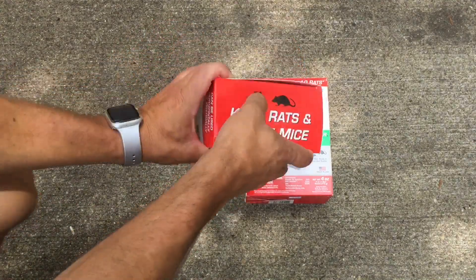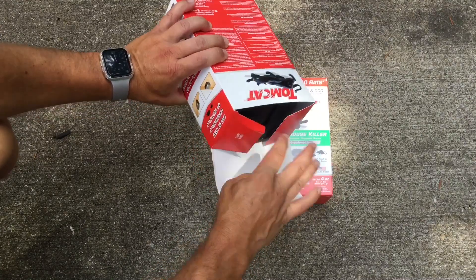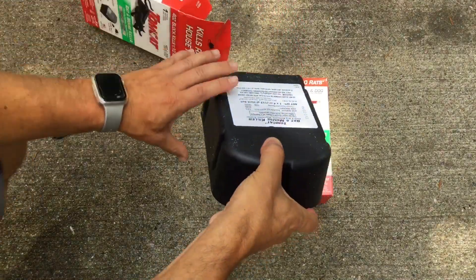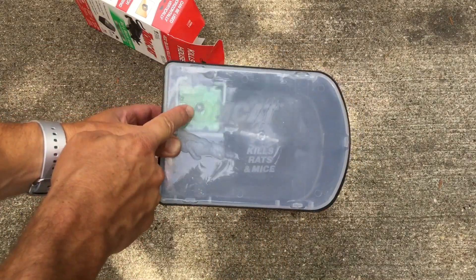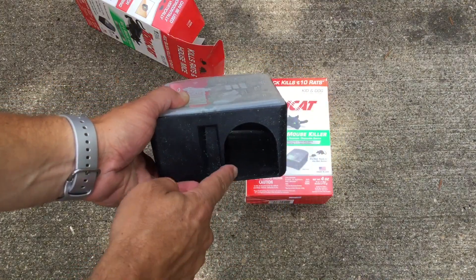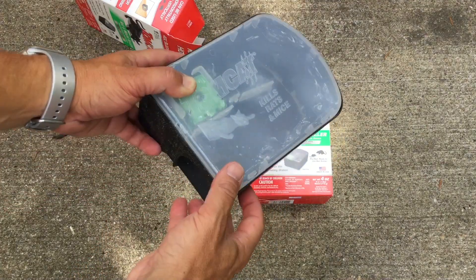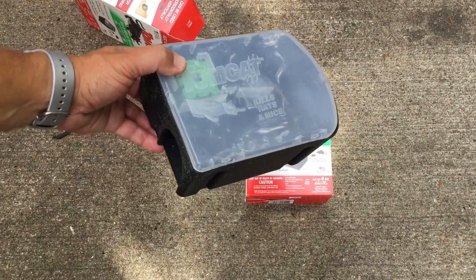Let me open one of these and show you what they look like. Here's the view — you can see the bait right there. The mouse or the rat goes in this little hole, walks around, eats the bait, and then leaves and perishes elsewhere.